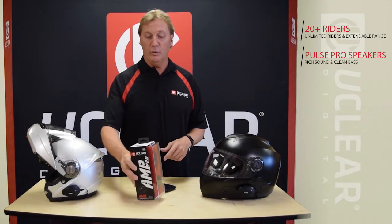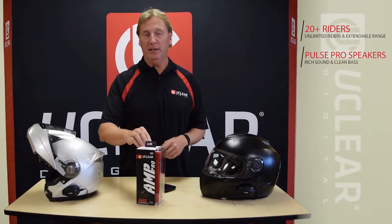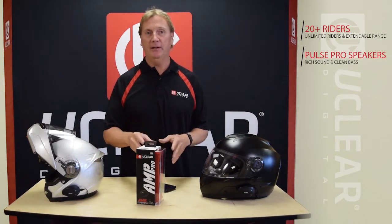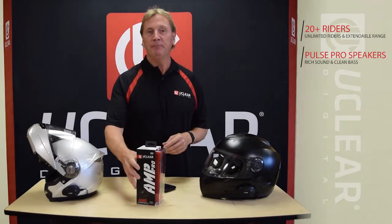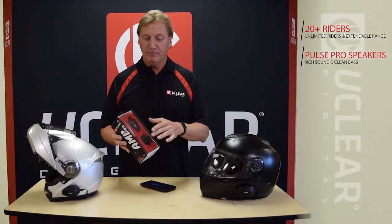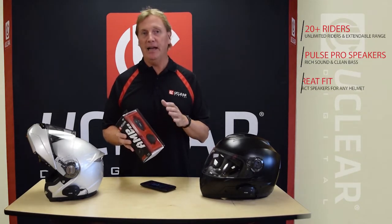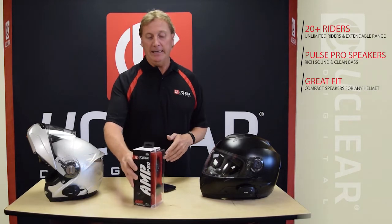This speaker system has rich sound and clean bass — it's high-definition. We spent a year developing a helmet sound system in a speaker that's compact and fits nicely in the helmet. This round speaker actually fits in every helmet very nicely and gives exceptional sound quality.